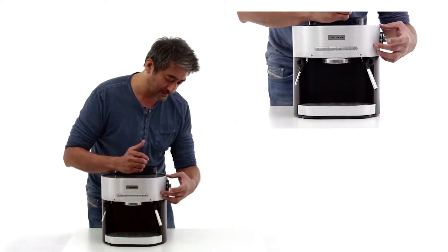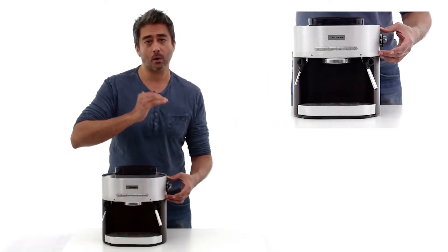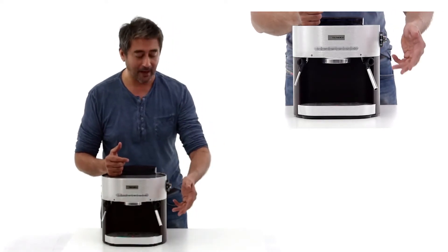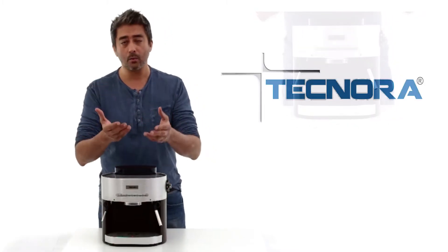Here you see a tap. This tap switches between hot water flow and steam flow. This position here is the neutral position and you would shift up or down depending on whether you want hot water or steam.